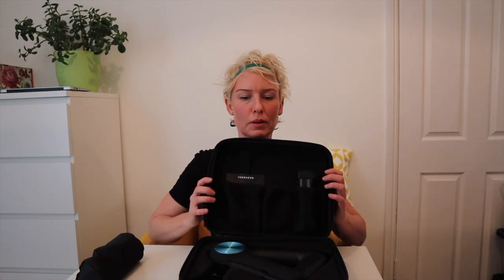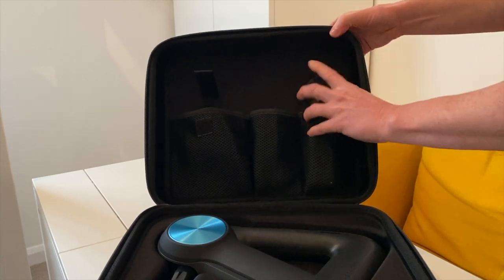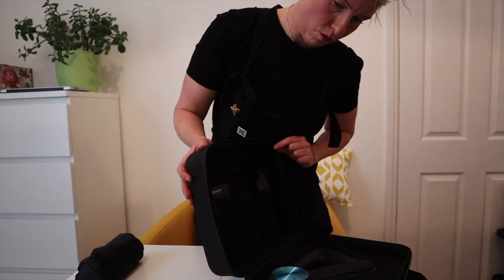Before we move on to the main unit, we'll take a quick look at the travel bag. Really well designed. I'm not sure I would travel with it, but it's really good for keeping all of your bits together in the home. You've got these pouches where your attachments could sit, or your charger and your spare battery, and it just keeps everything all in one place.